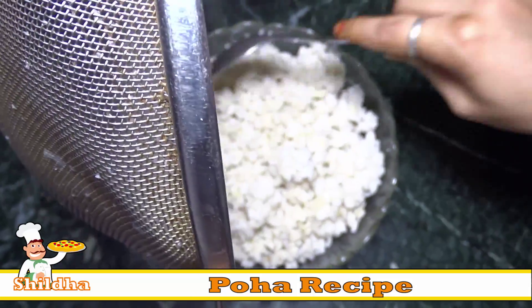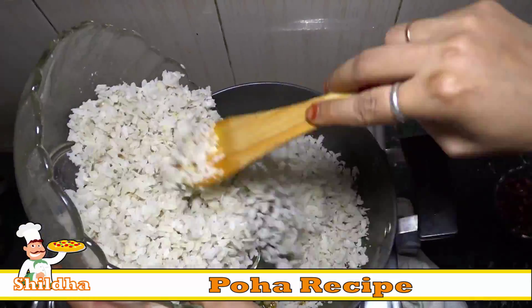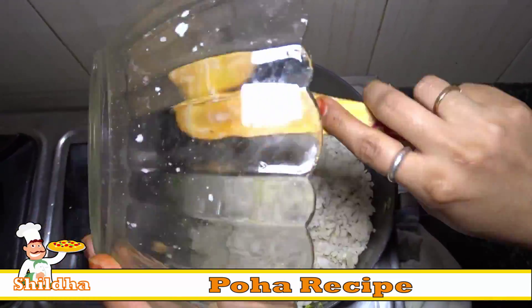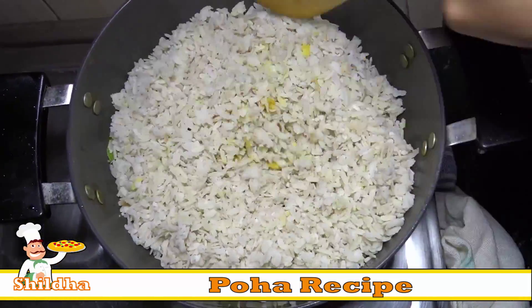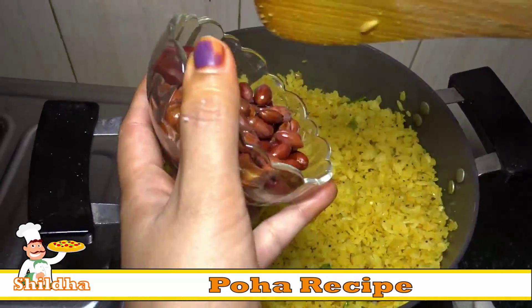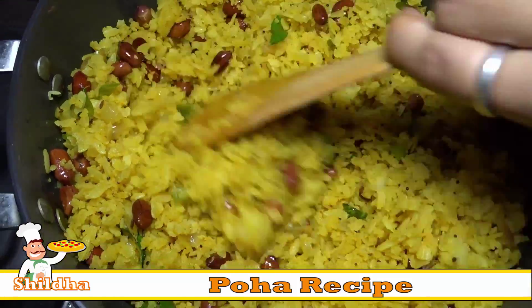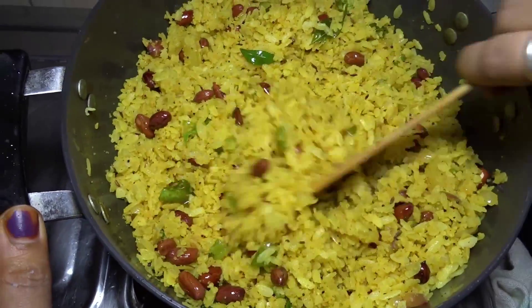Now put Poha in the bowl from the strainer and mix Poha in the pan. Then add the peanuts back into the pan.